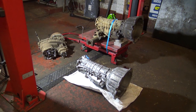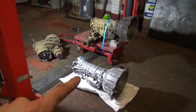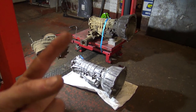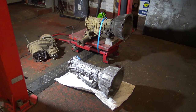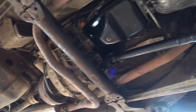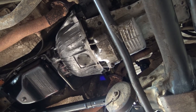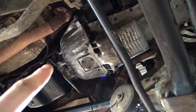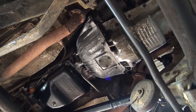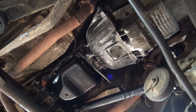Quick update then: old box out, transfer box off, new box ready, transfer box and new box joined together, up and in. There we go - up and in went quite smoothly. I did have a double dowel scenario where a dowel that's meant to stay in the block was in the bell housing of the box that I'd rebuilt, so I had to remove that, but no - all in. So next section in this video will be the fuel pump.